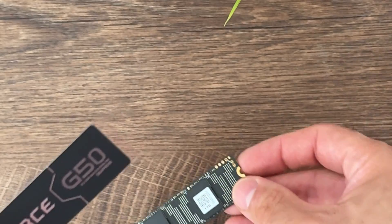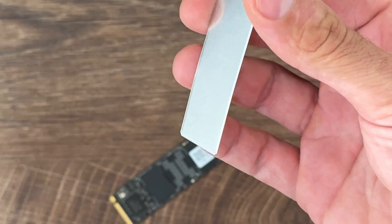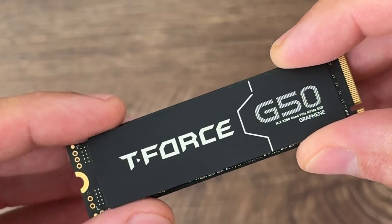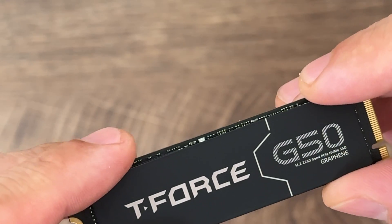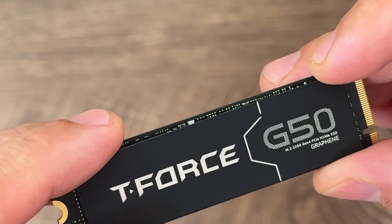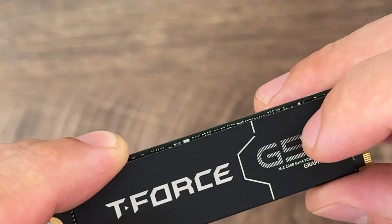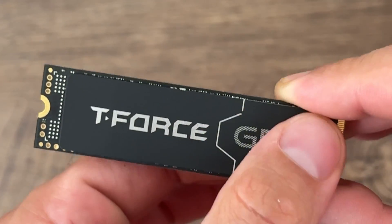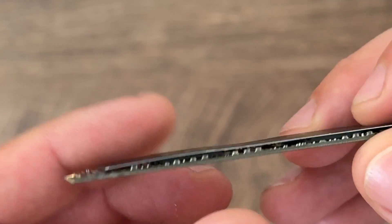When you look at the thermals for Gen 4 and see how low they are on this specific SSD, it doesn't have to do with the graphene or the passive heat sink on the motherboard — it simply doesn't run at full Gen 4 speeds, so thermals are logically lower. That's what I wanted to say upfront.